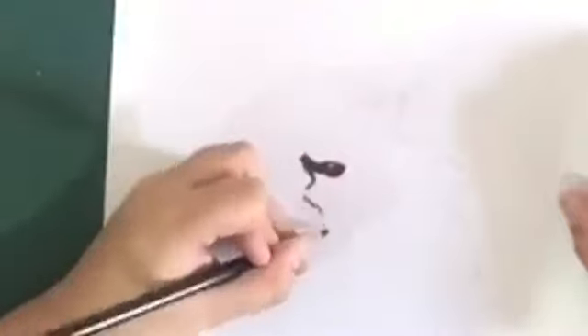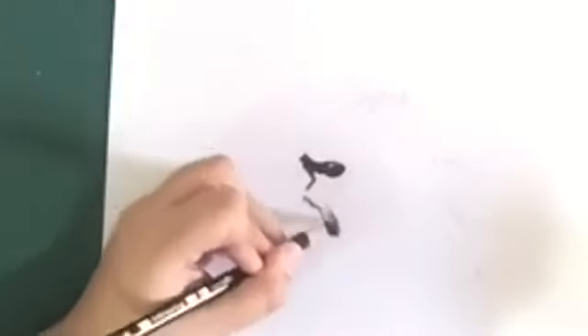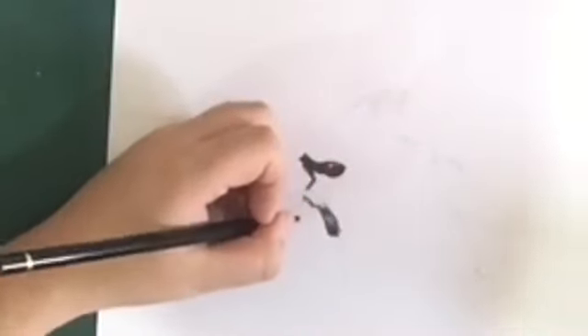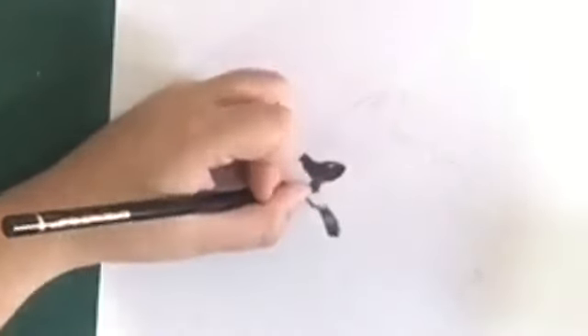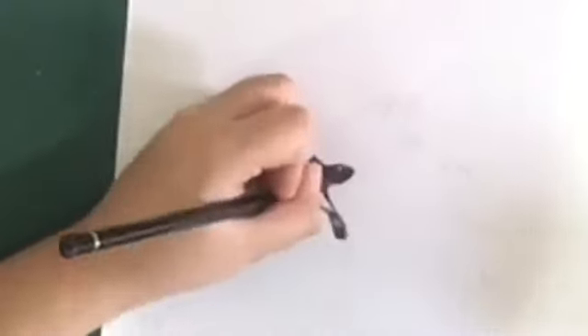Now also do the bottom part just like this. You don't want to make thick lines — just make shading lines like this. Also add a little bit below the eye and connect both of the lines like this.